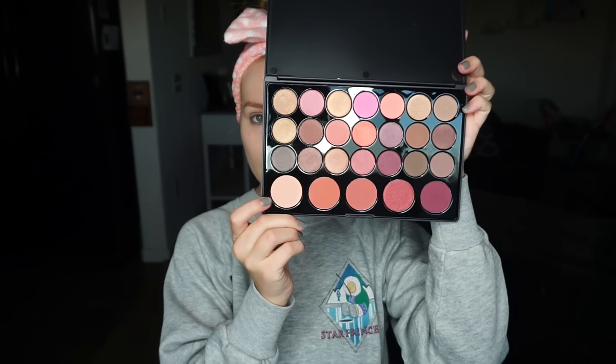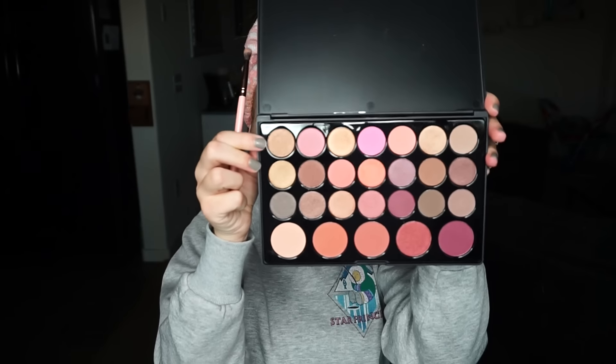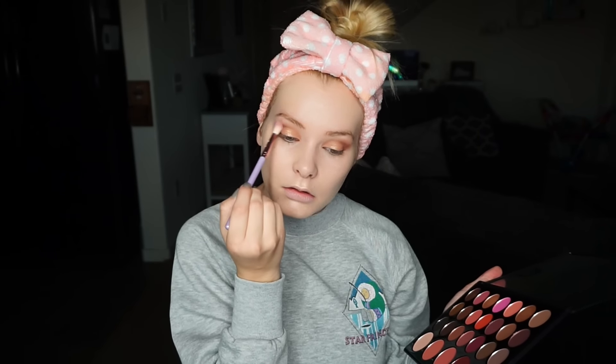Jumping into this palette, I'm going to grab this shade right here and buff it into my crease and all over my entire lid as a transition shade. Now I'm picking up a slightly darker brown color and buffing it into my crease, working into the middle part. I'm going to wing it out a little to create a cat eye effect. Now picking up this golden brown shimmery shade and packing it into the inner half of my eye. Then I'll use this darker brown as my outer V color, and go back in with that first shade to buff everything out with a big fluffy brush.